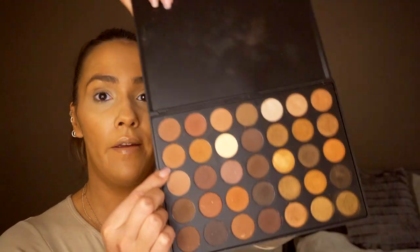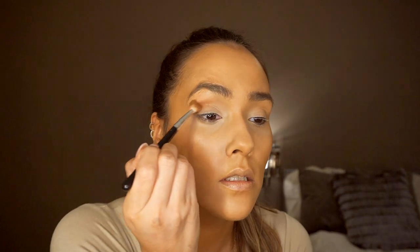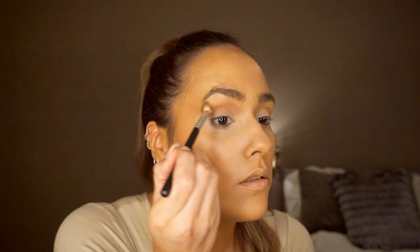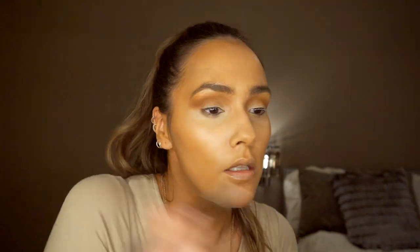I'm going to take this shade and then this shade, mix those two together, pop that into my crease and blend it into the socket and around. I'm just using those two colors as transition colors. Then I'm going to take this next shade and focus it in the arch of my eye.